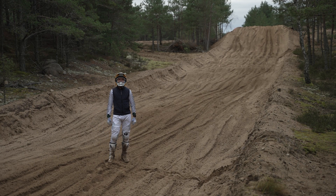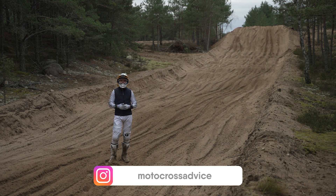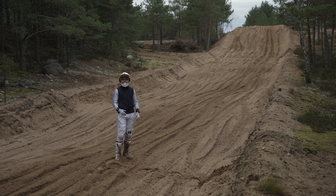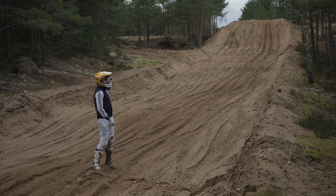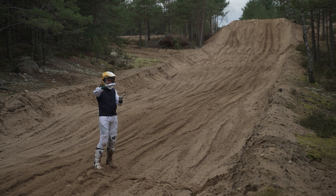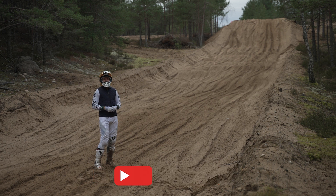Hello and welcome back to the next sand track edition where I want to give you some dirt bike riding tips on how to cope with these rough sandy conditions. Today I want to talk about jumps. In this sand track we have several jumps that have deep sand ruts going into them and also the landing has around half a meter of soft sand. How to go into the jump and how to land safely — that's what I want to talk about today.